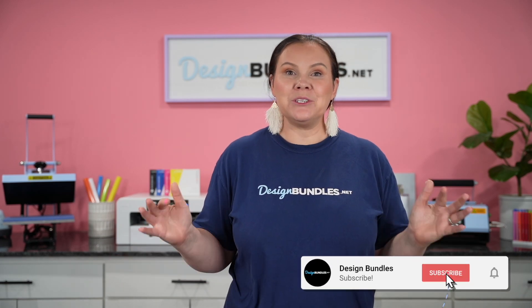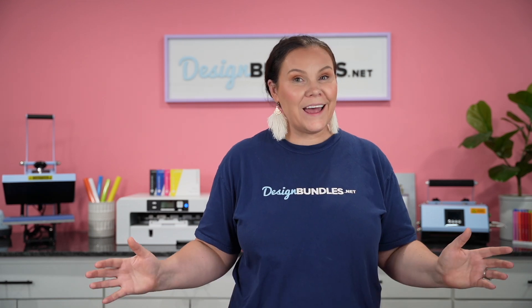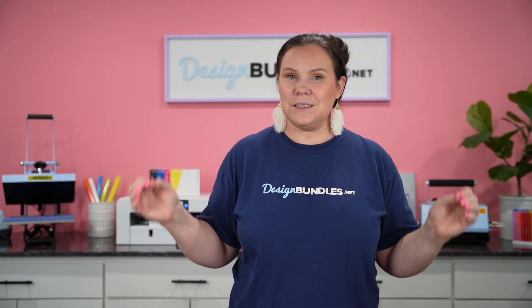Welcome back to Design Bundle's YouTube channel. If you guys are new here, my name is Crystal. And today you may notice that the studio is a little bit different. We actually have two studios — one that is for our lives, and then this one here for our pre-recorded videos. So you may notice those two different backgrounds.